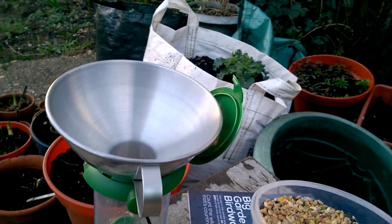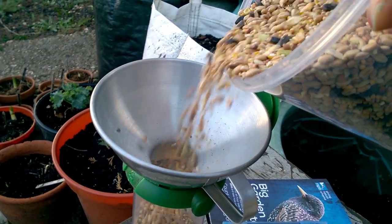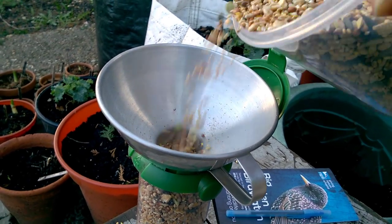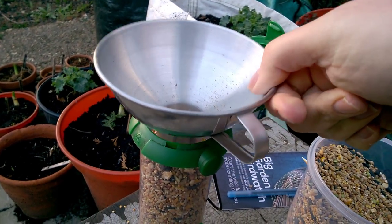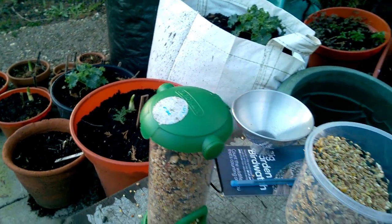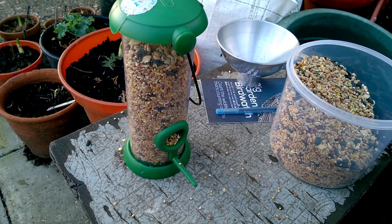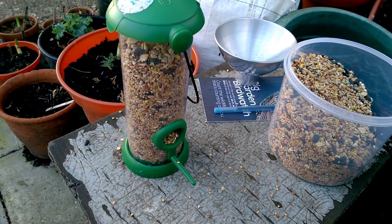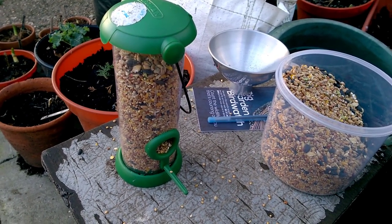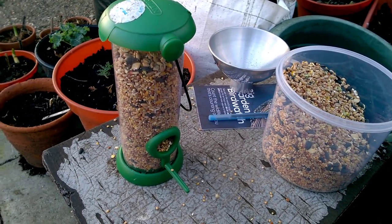Time to take part in the RSPB Big Garden Birdwatch. As I'm doing that, time to refill the bird feeder. It's actually not squirrel proof — we found that out. So I've got another one coming, but I'm going to put that up there and let's see if any birds sit on that perch in the next hour. That's what the whole country's doing this weekend — logging the amount of birds they actually see in their garden for the next hour.